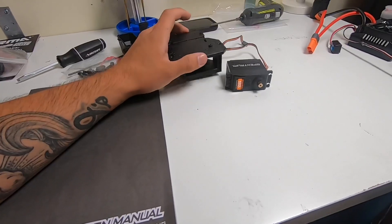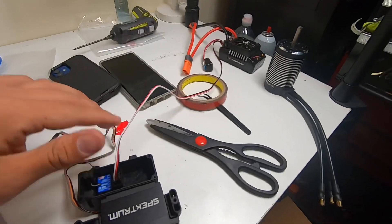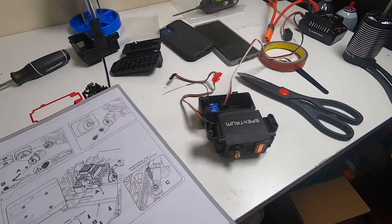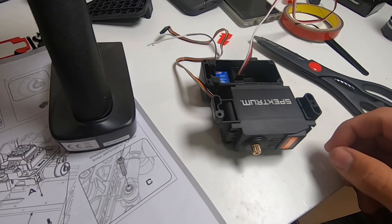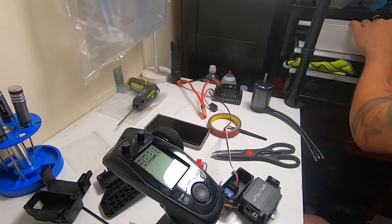I have the FlySky receiver mounted in there. I actually went ahead and plugged in the ESC to channel 1. I'm going to go ahead and get that bind plug in there and get it bound up, so that I can get all the wires where they need to be and not have to worry about moving things around later.